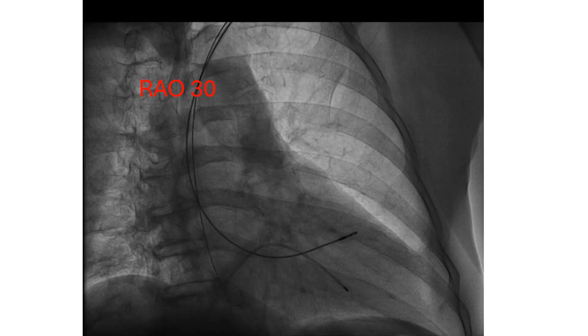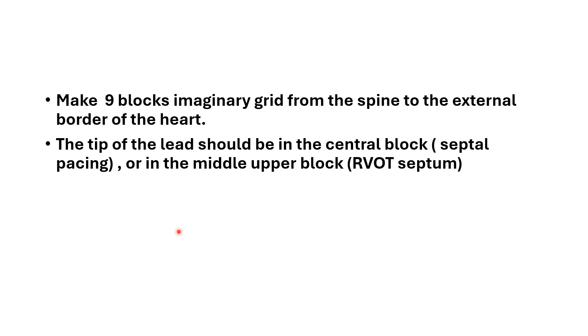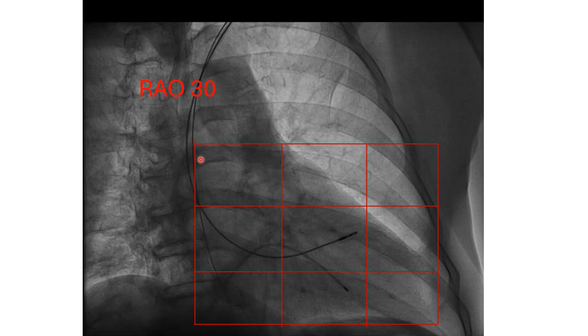Alternatively, you can go directly to the septum. This is the RAO view that puts the septum in profile without foreshortening. We make a 9-block imaginary grid from the spine to the external border of the heart. The point of interest is in the middle block where the septum is located, and you need to implant the tip of the lead in this area. If this is not possible, the upper middle block will give you an RVOT septum implantation.